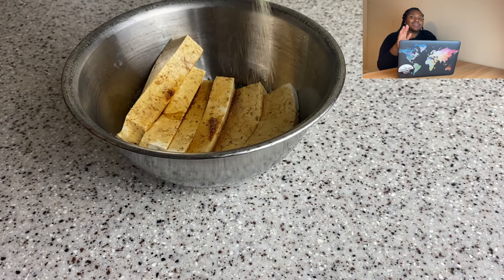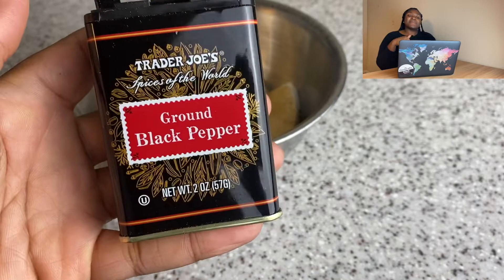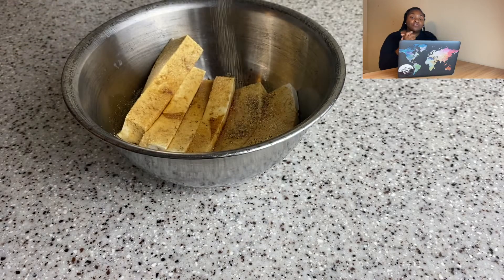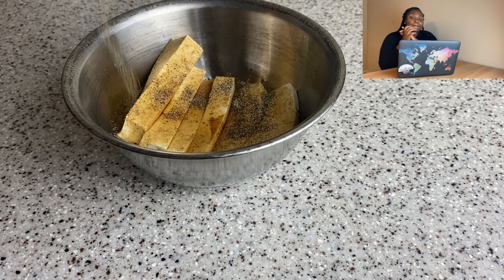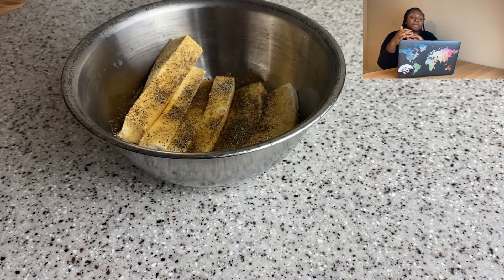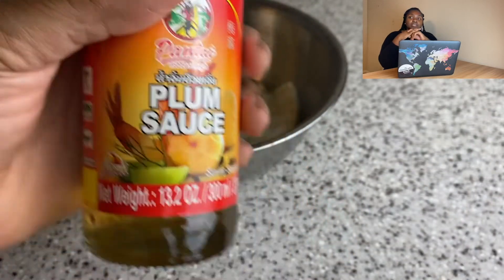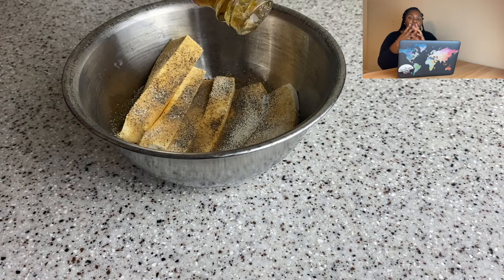I was going to put arugula in my sushi too — I know that's not what they do in Japan, but I don't live there. So I'm going to start by making my tofu. This is one of my favorite, probably my go-to tofu recipes. If I'm going to make a baked tofu, I use soy sauce, thyme, garlic powder, and onion powder. Like that's my go-to — put it on salads, put it in a sandwich. It is such a good recipe.